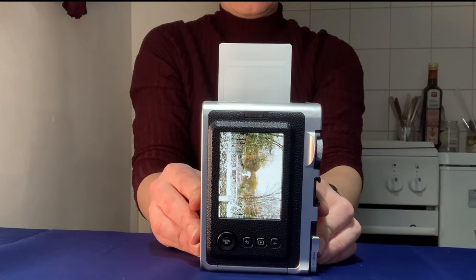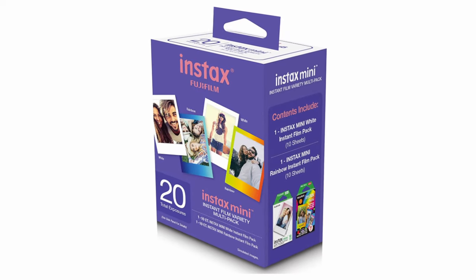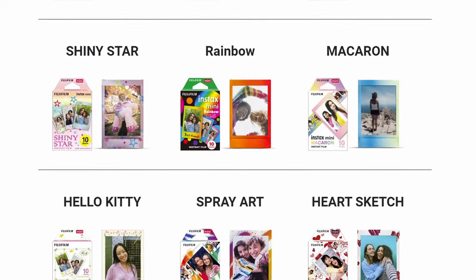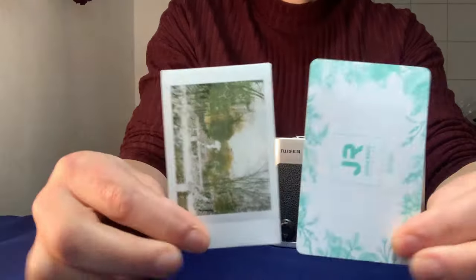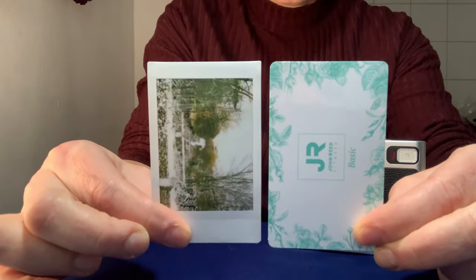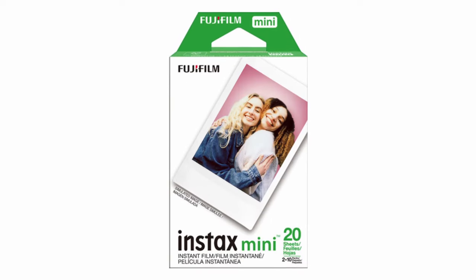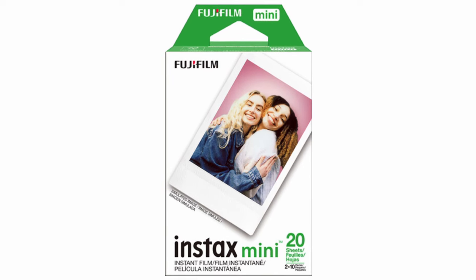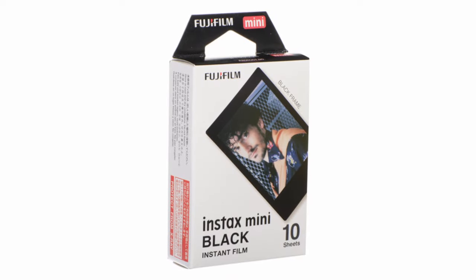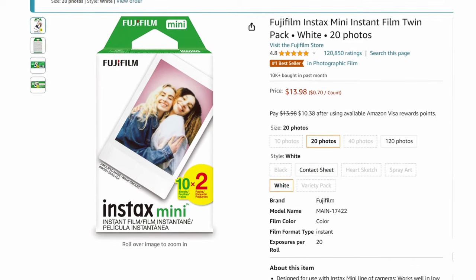The Instax Mini Evo takes Instax Mini Film. This is by far Fuji's most popular film line, offering the widest selection of different frame colors and designs. Each image measures about 2.1 by 3.4 inches, which is about the same size as a credit card. A 20-pack of Instax Mini Film goes for about $14.99, or the specialty packs for 10 photos go for about $10.99 — about as cheap as it gets for good quality instant film.